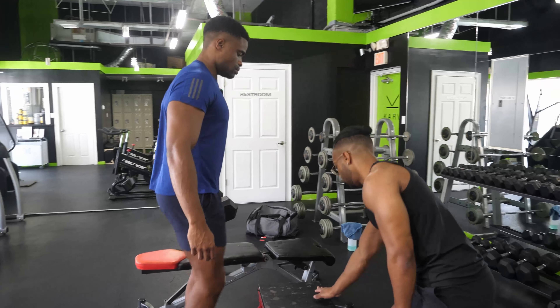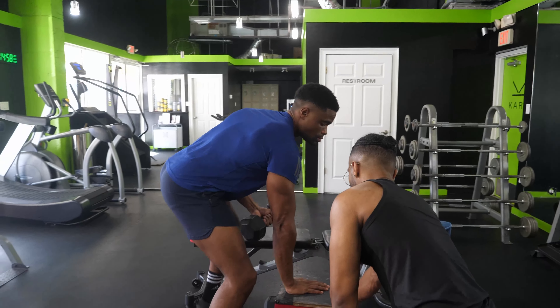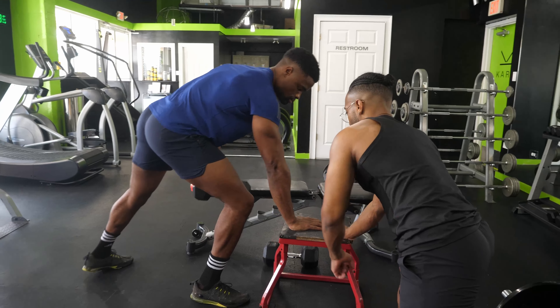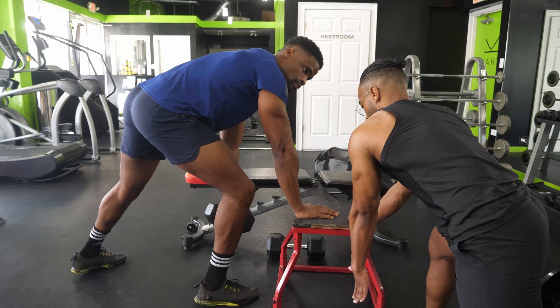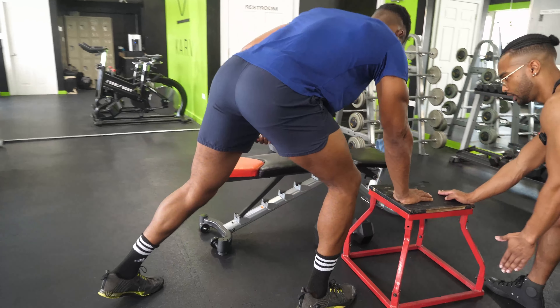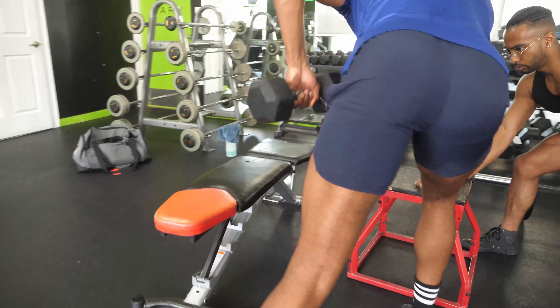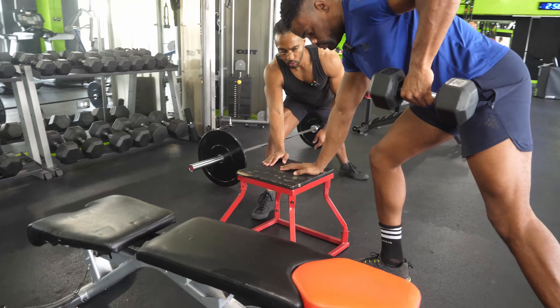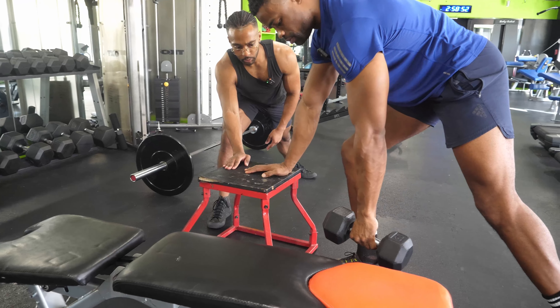We'll start with the left arm and we're going to use this box to brace. Stagger stance, bring that opposite leg back, let that arm hang, and then you're going to pull the elbow straight back toward the ceiling, then fully extend the arm. We're going to go to 10 — let's take our time on this, we're just looking to groove this pattern.